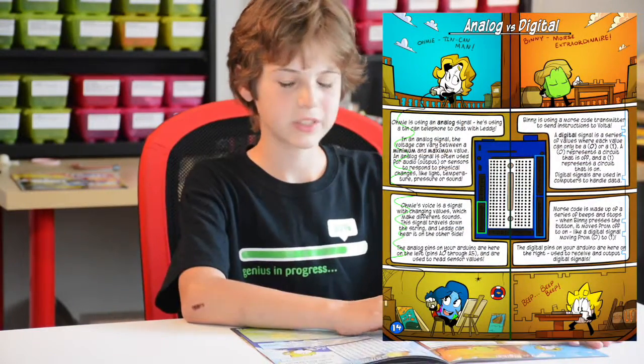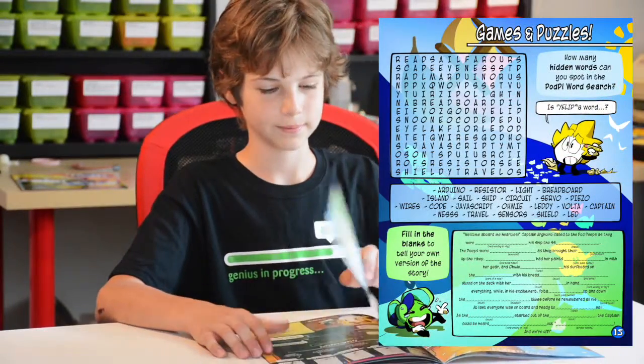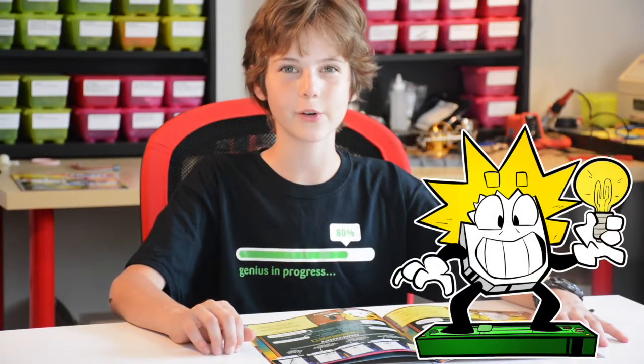Then you have an analog versus digital section which teaches you all about it, and then you have a games and puzzles page. Then you learn about a button click — an LED lights up when you click a button, with Volta. Volta is my favorite character; he's always very hyper.